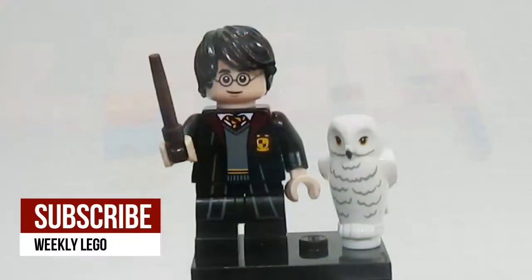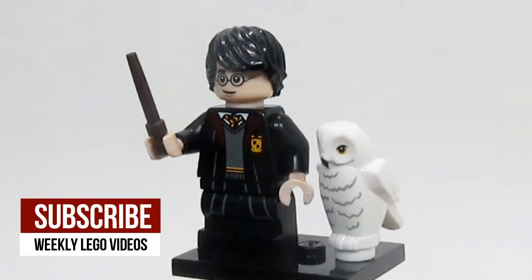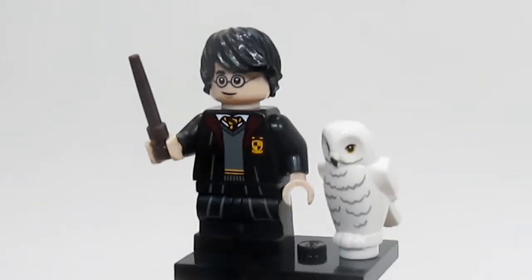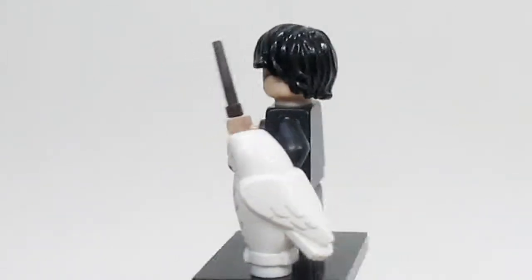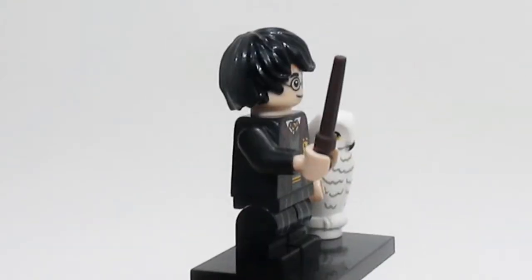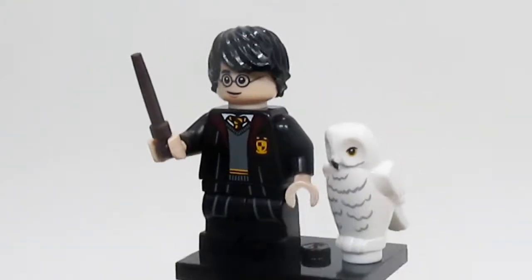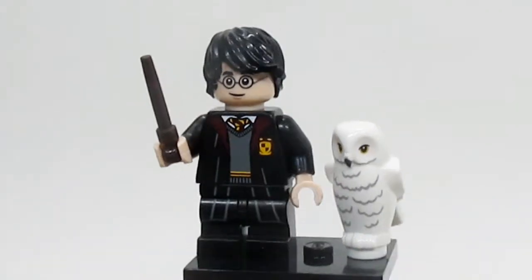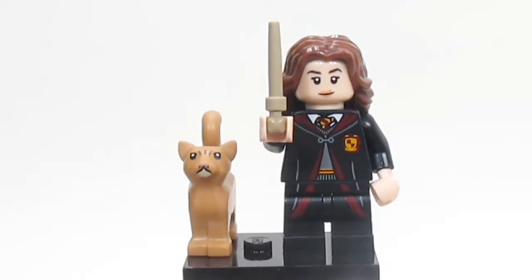First up, here is Harry Potter, and Harry looks really good. He's got a really nice printing on his torso for the Gryffindor outfit, and he also has the robes. His hairpiece looks nice. He only has one face, and his accessory is Hedwig, which is pretty good, although it is the same owl we've gotten in a bunch of other sets.